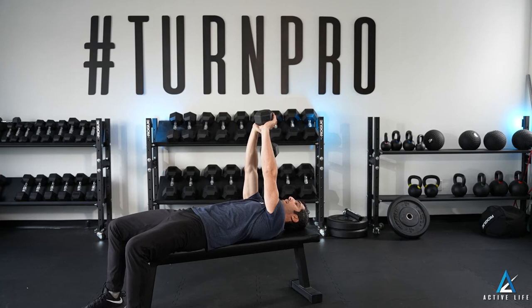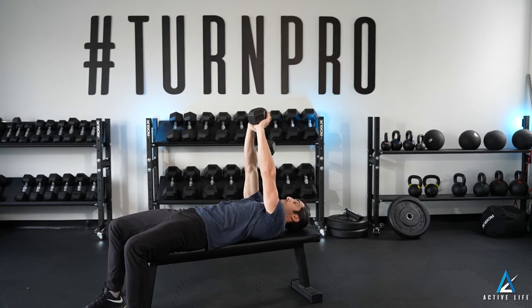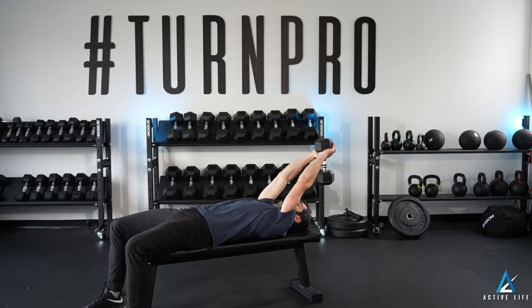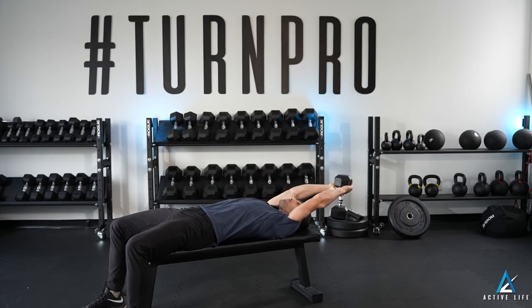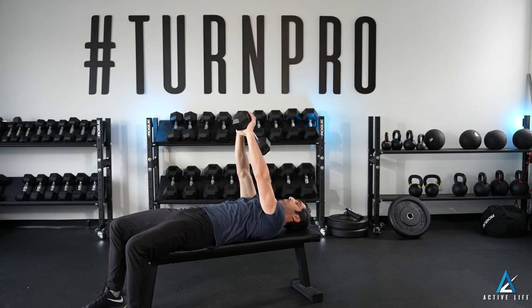You're going to keep your low back at the same distance it is off the bench the whole time, meaning you're not going to let an excessive arch happen in your back. Keeping your low back and hips glued to the bench, you're going to lower the dumbbell as far back as you can without anything changing shape in your midsection, or as far as your coach prescribes.